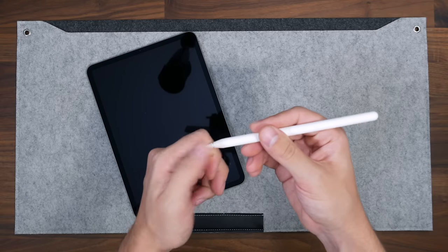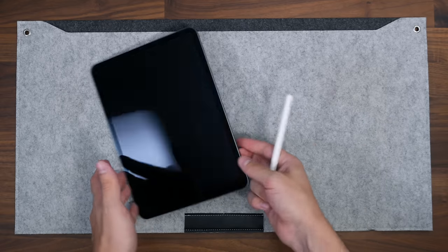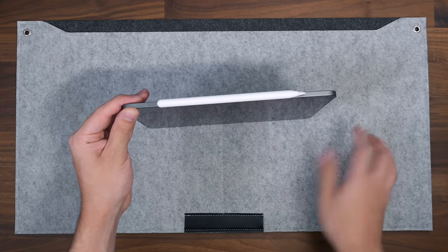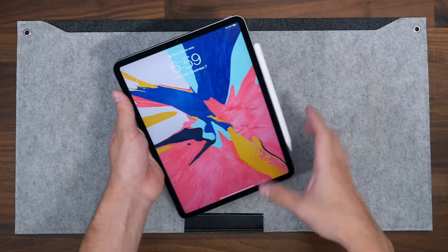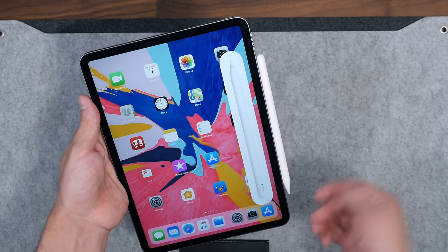The nib is still removable like the previous one — you just unscrew it and it comes off. Not sure why they didn't include an extra this time. Let's go ahead and attach it to the iPad right here. You can see it just clicks right on there.